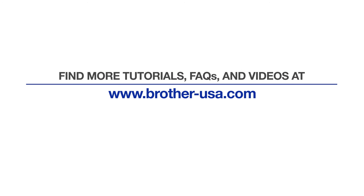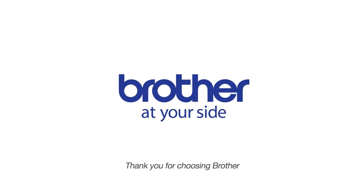For more tutorials, FAQs, and videos, visit us at www.brother-usa.com. Thank you for choosing Brother.